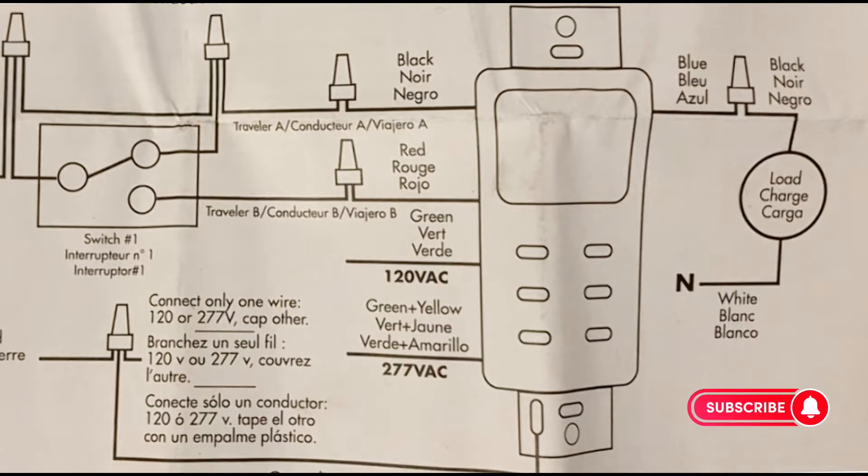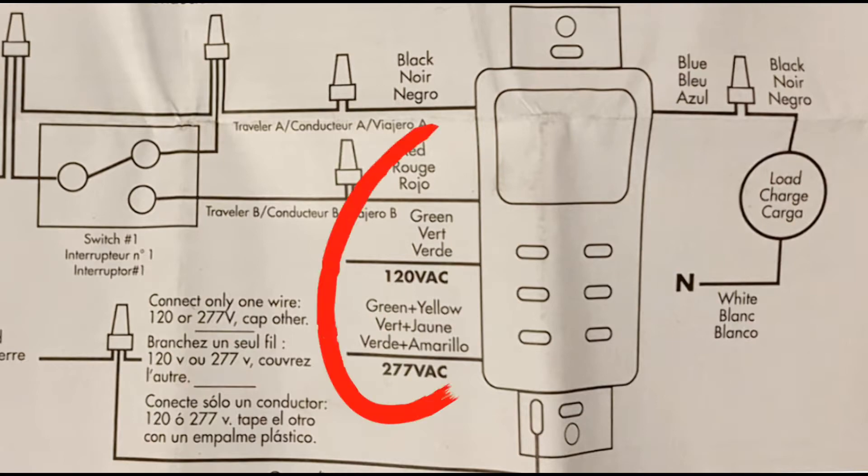On the wiring diagram you'll note there are two different ground wires — a 277-volt and a 120-volt. Make sure you hook up the proper one depending on your circuit's voltage.